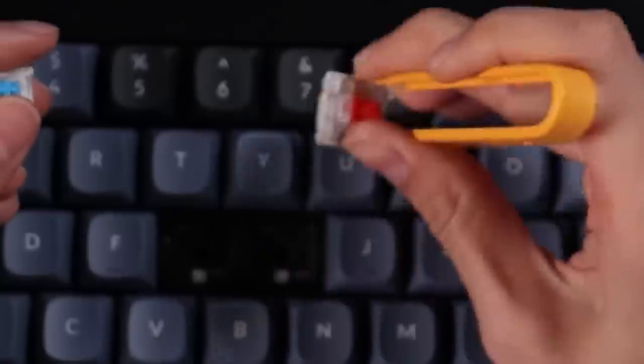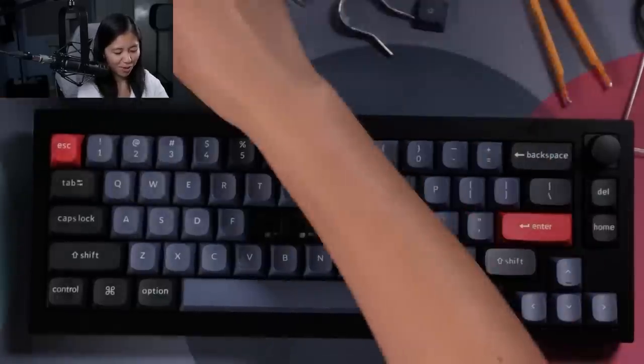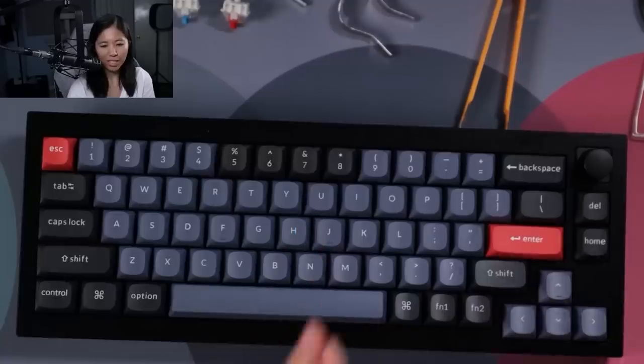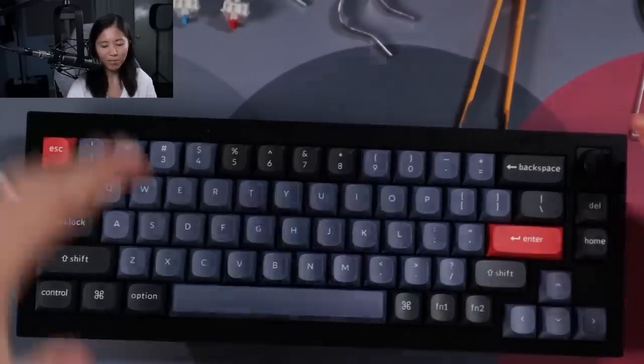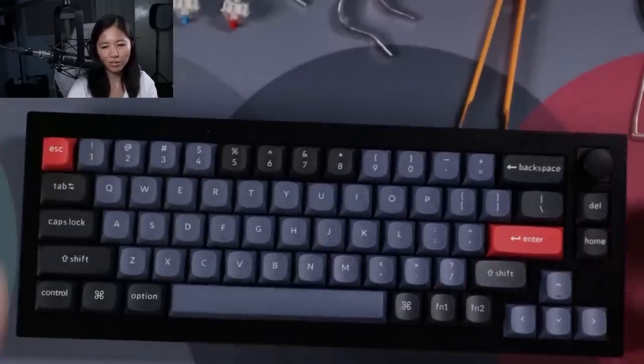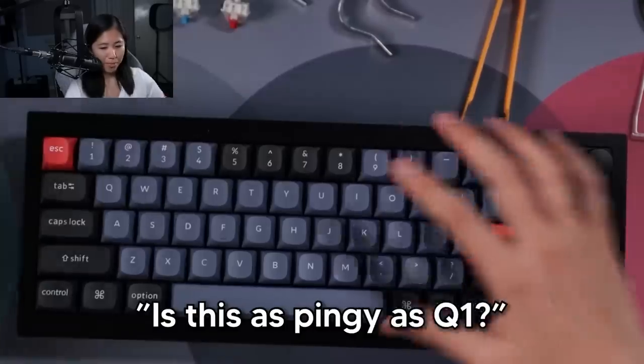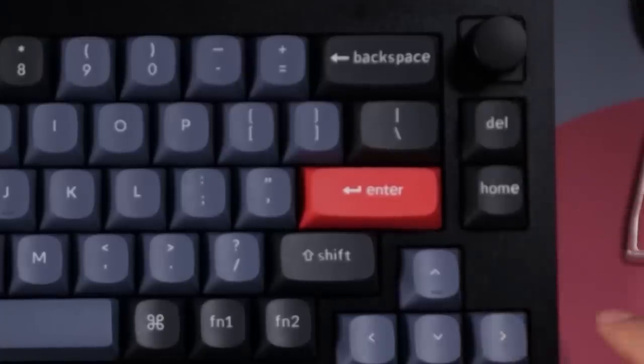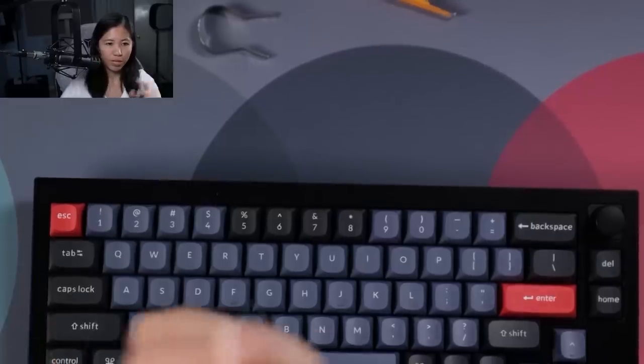Is it worth the money? Yes. You get everything in one package instead of going to different websites for each part — that makes sense. But if you're asking whether $180 is a lot, yes, it is a lot. Is it as pingy as the Q1? It's not — it's a very different sound.